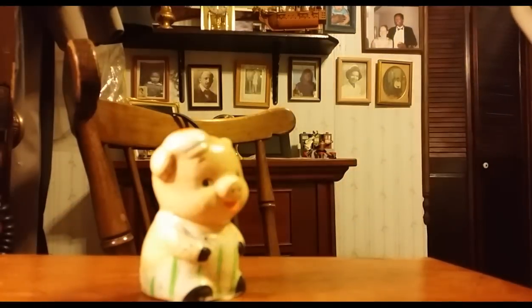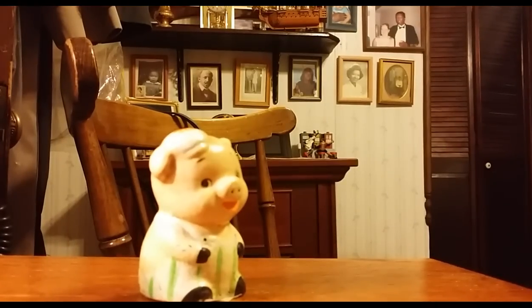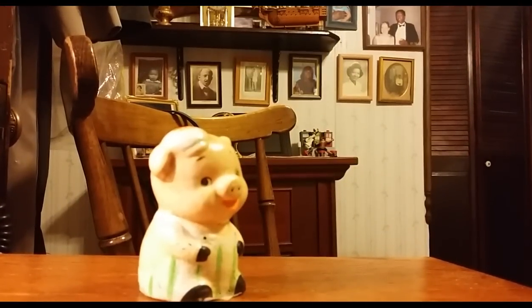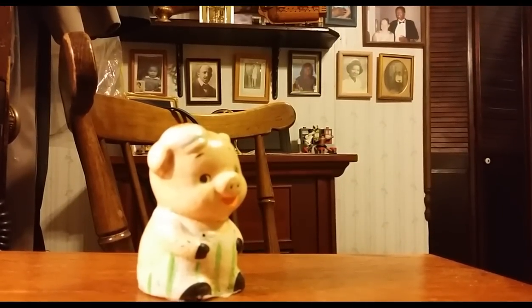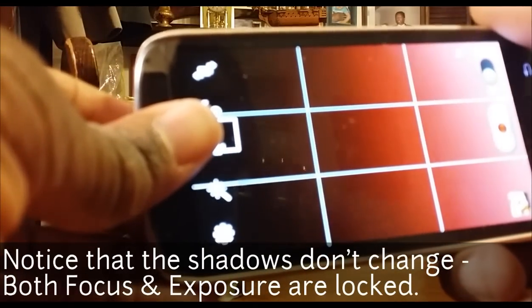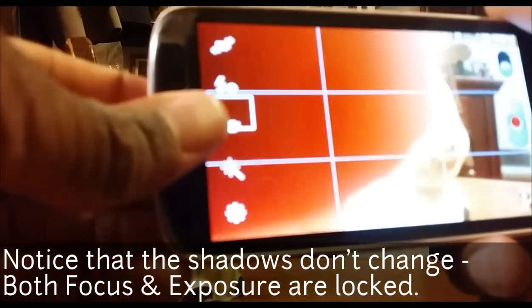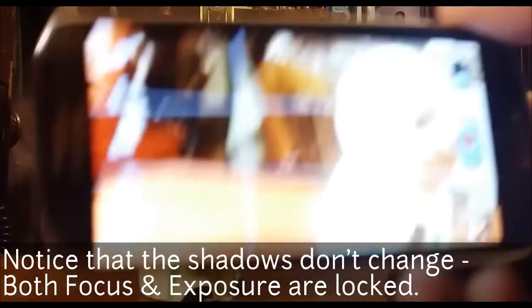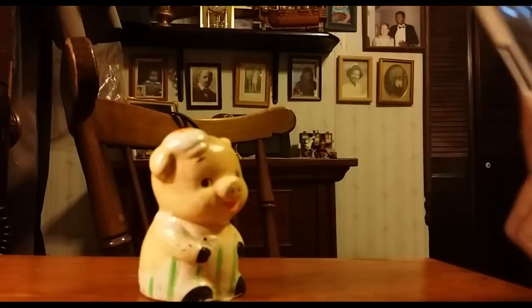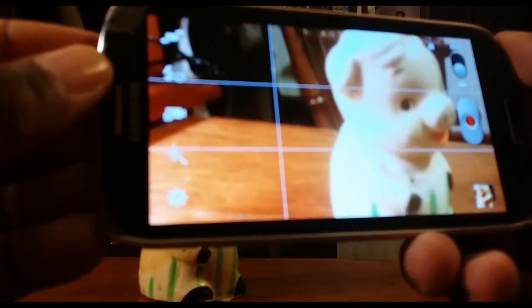I'm shooting on my Samsung Galaxy Note 3. You can see autofocus is still on and moving. I'm going to push and hold my finger — there we go — and it's now giving me the little autofocus lock symbol on my Samsung Galaxy Note 3. Now as I'm moving my hand back and forth it's not constantly trying to figure out what to focus on. You can see how handy that comes in for filming.